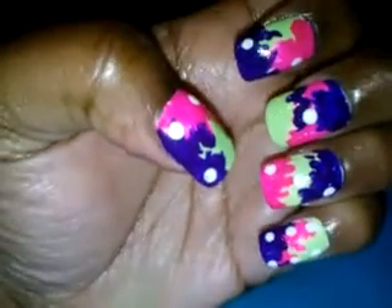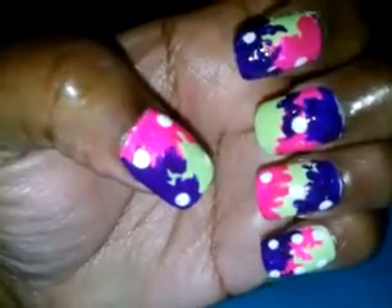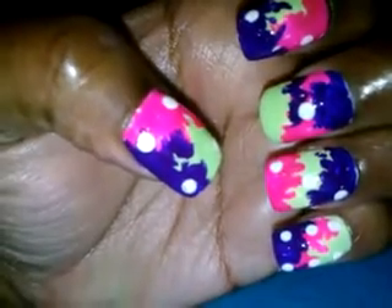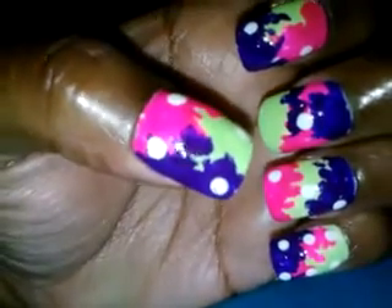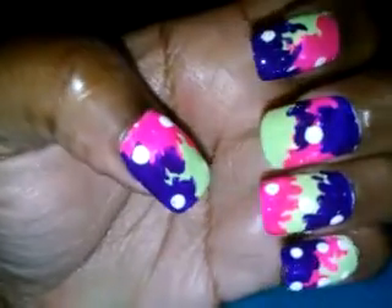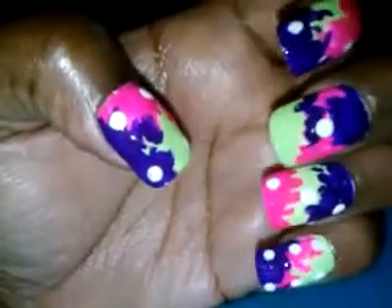Hey honeys, what's going on! I wanted to show y'all my little twist that I did to domino nails — I did the splatter. This is my left hand, and the colors I used were mint green, hot pink, and purple. To make the colors pop, I used a white base.